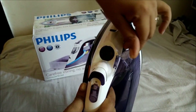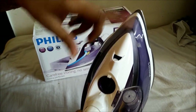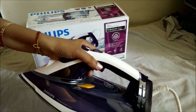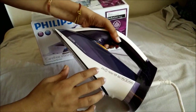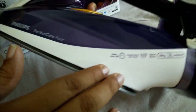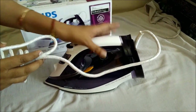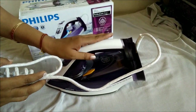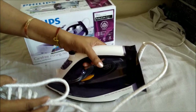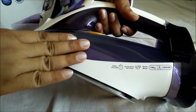Moving on, this is the section where you need to fill the water in, and this is the nozzle from where the water oozes out. It also has a safety auto-off function — this means that if accidentally you leave the iron on the cloth, the iron will not burn your clothes. It will automatically switch itself off when it detects that the iron is not in use. The safety turn-off feature is one of the best parts of the iron.